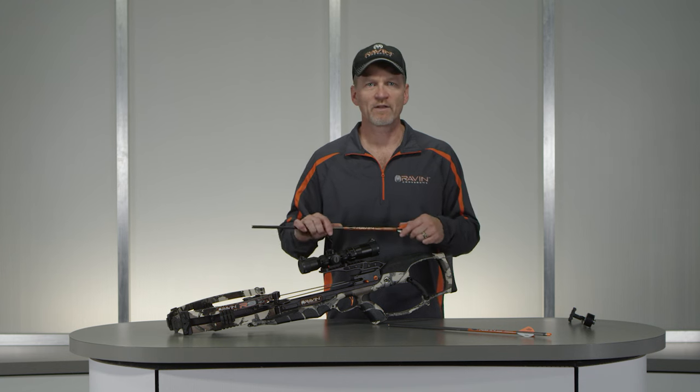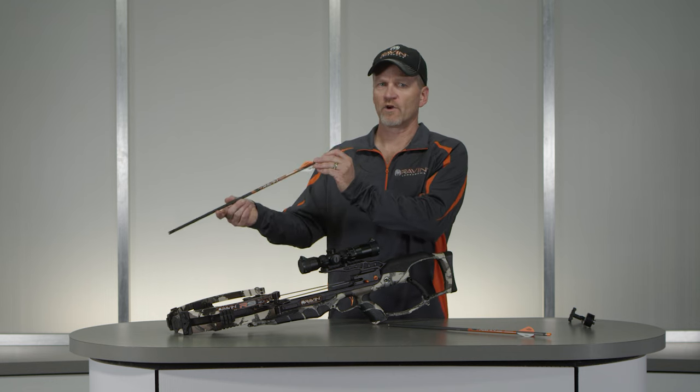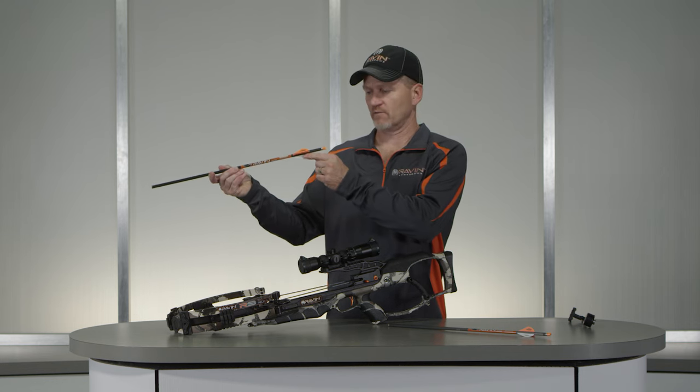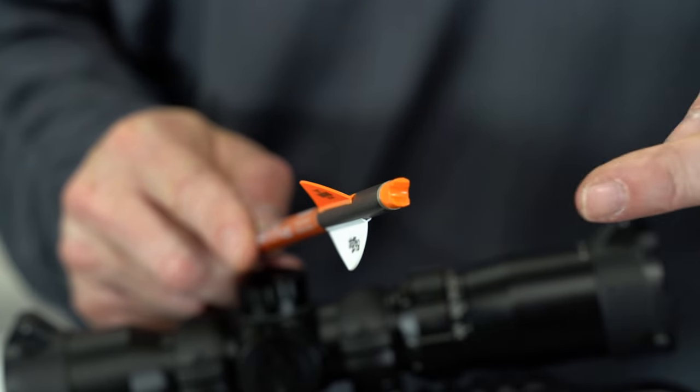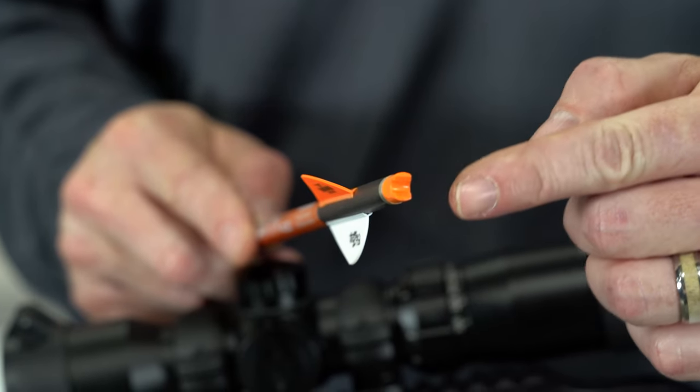Make sure the knock and white fletching are properly oriented. Look down the length of the arrow with the white cock fletching pointed straight down. The knock opening should be horizontal and perpendicular with the white cock fletching.